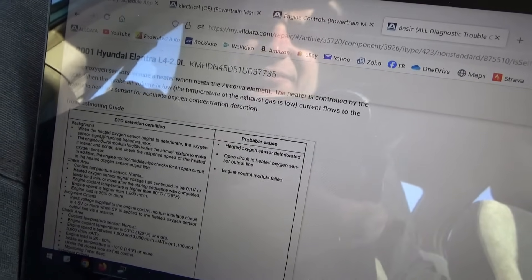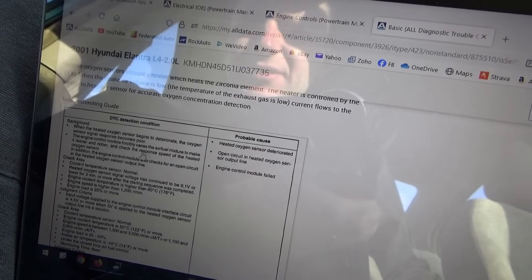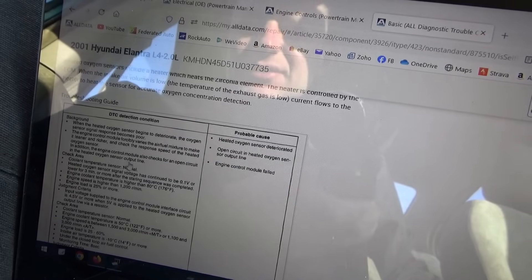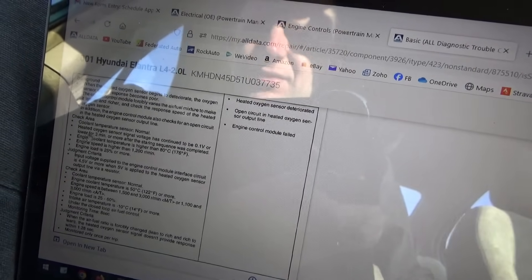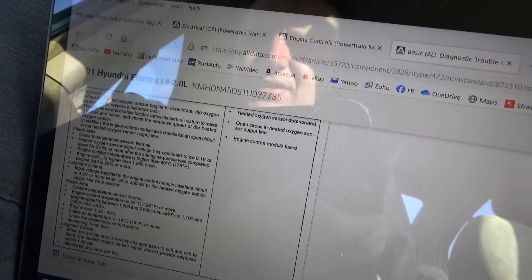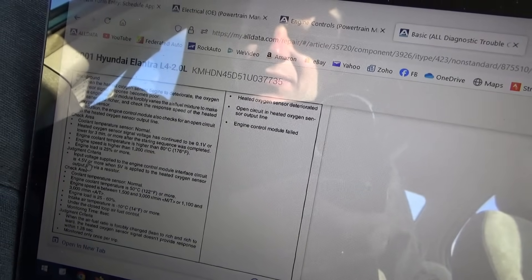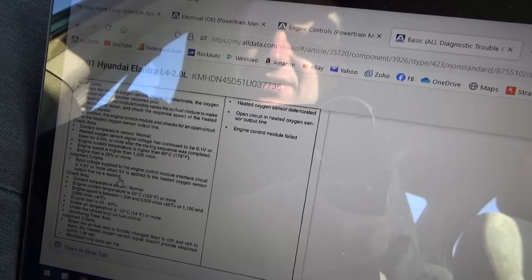When the heated oxygen sensor begins to deteriorate, the oxygen sensor signal response becomes poor. The ECM forcibly varies the air-fuel mixture to make it leaner and richer and checks the response speed of the heated oxygen sensor. The ECM also checks for an open circuit in the heated oxygen sensor output line. Diagnostic criteria: coolant temp normal, signal voltage continued at 0.1 volts or lower for three minutes after starting sequence completed; coolant temp above 80°C; engine speed above 1200 RPM; engine load at 25% or more; input voltage to ECM interface at 4.5 volts or more when 5 volts is applied to the sensor output line via a resistor.